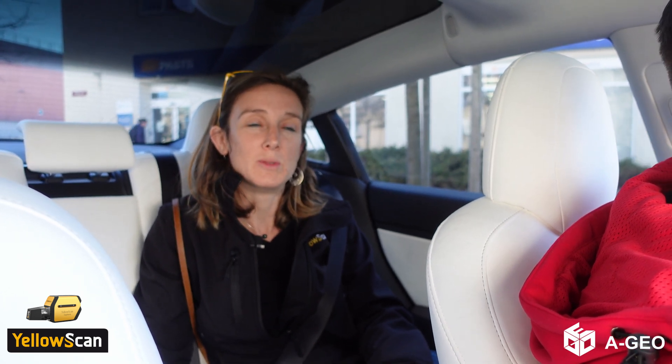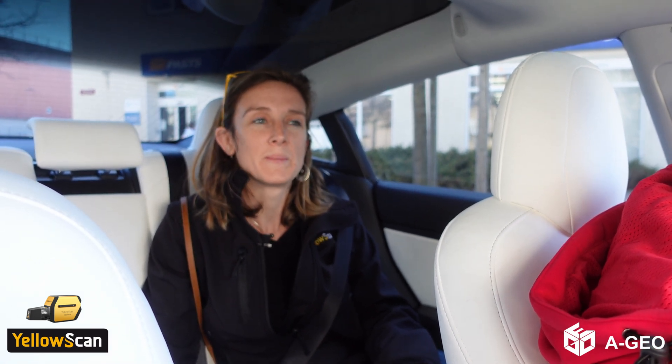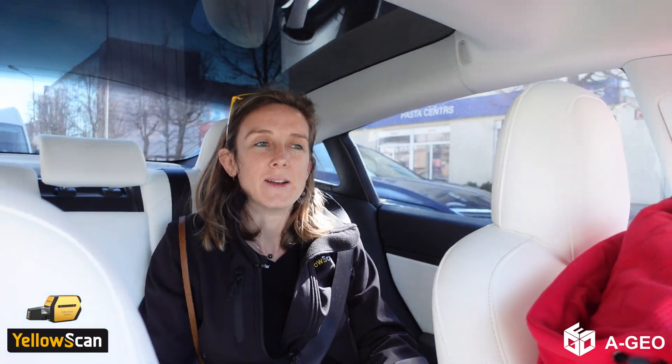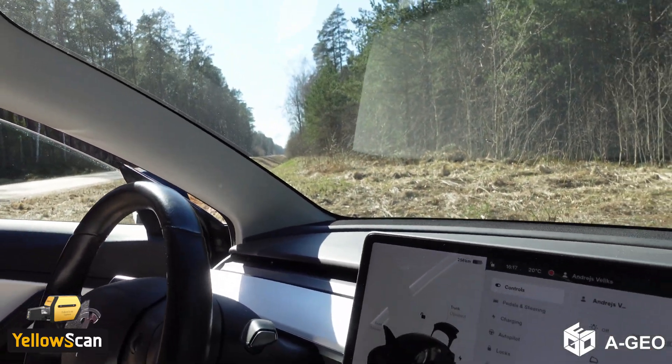We'll have quite a lot of systems on display and we'll be flying the same area with all systems to see the difference between the sensors. Right now we're actually going to test the Explorer on a highly vegetated area so that we have some data sets to show tomorrow, which demonstrates how the Explorer penetrates the vegetation.